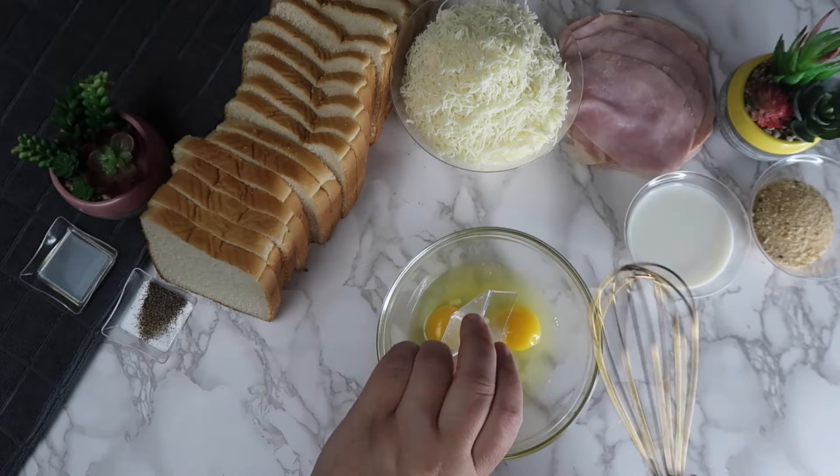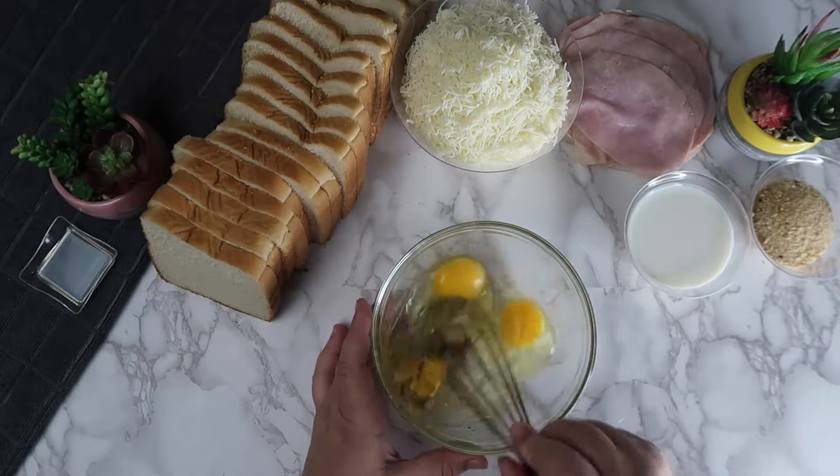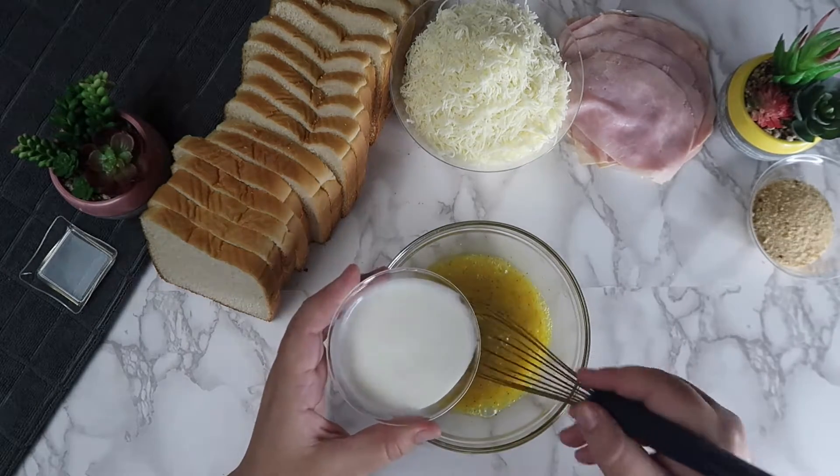To the eggs we are going to add in the salt and the pepper and mix until the eggs are completely smooth. Then add in the milk and whisk until completely combined.